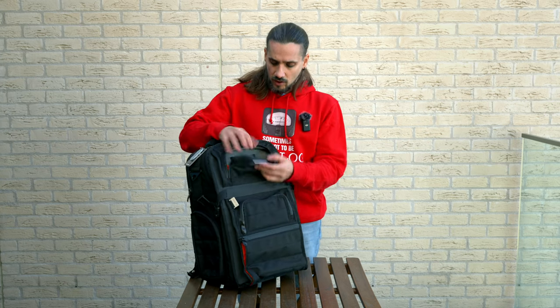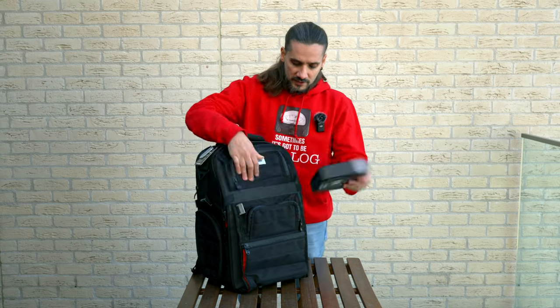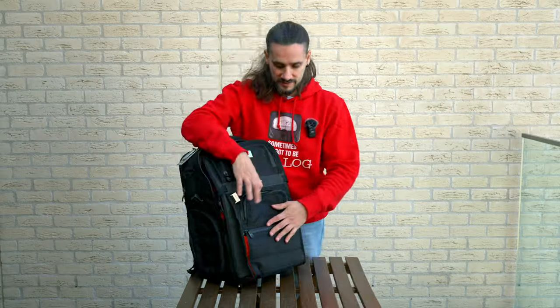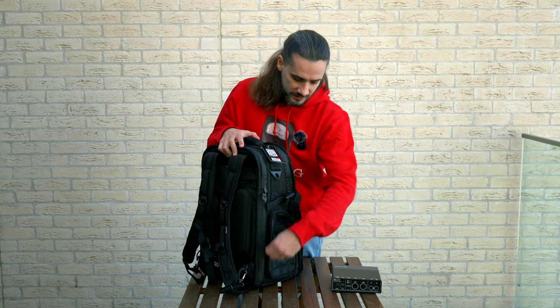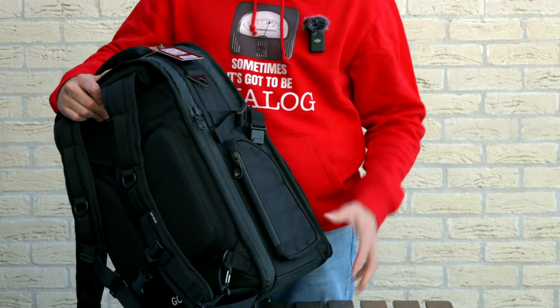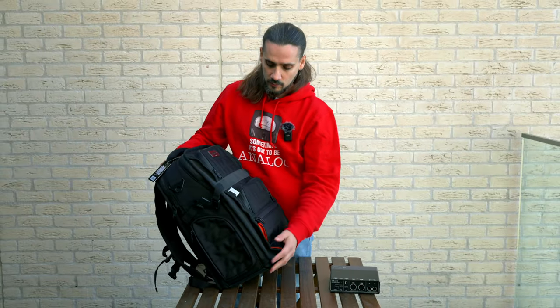All the pockets are really nicely designed. Right here I have my business cards, and there's another big pocket with good dimensions — my audio interface fits in there easily. Another big plus is the side pockets, but access is from the back of the bag, so if you have your phone or wallet there, a thief on a train or at the airport won't be able to reach them. Very clever design.